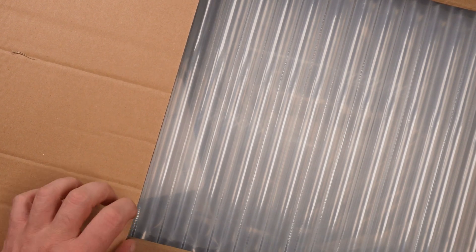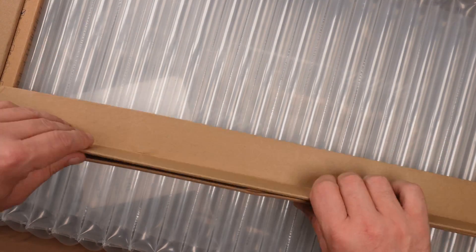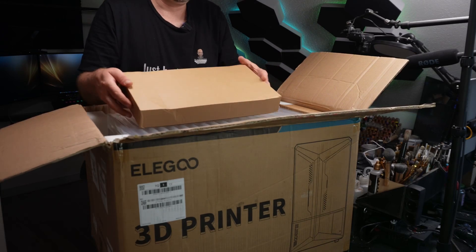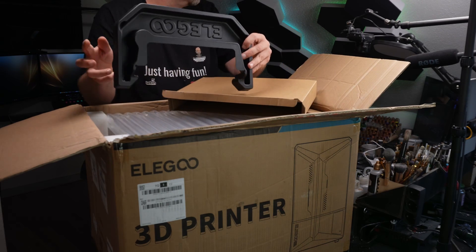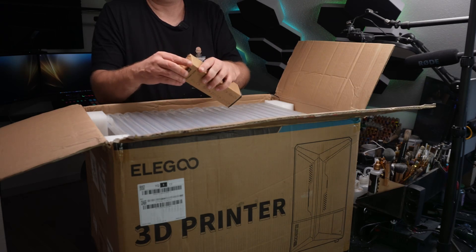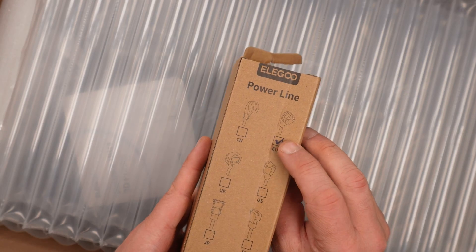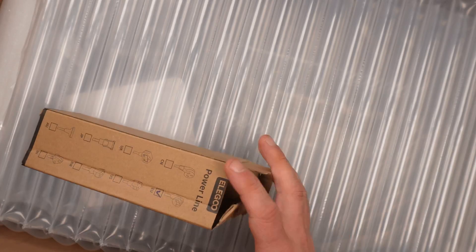First I must say the packaging of this printer is insanely good. I don't think I've ever unboxed anything that was so well packaged. In this box we have the drip tray — this is something new for this printer, and we will get back to why it is necessary. Then we have a tiny box with a power cord. This is for the EU standard, but as you can see, they supply all over the world.